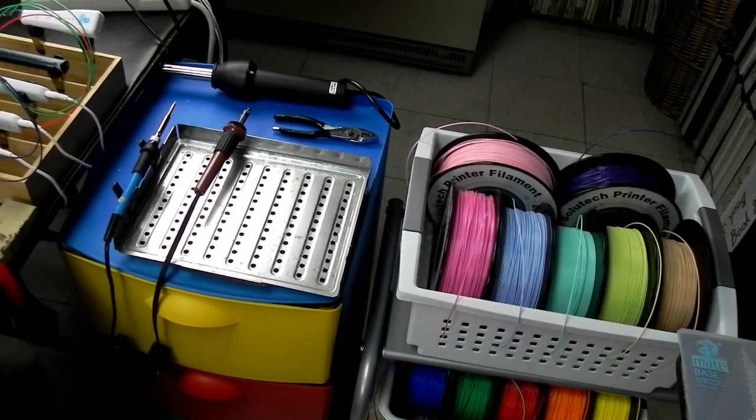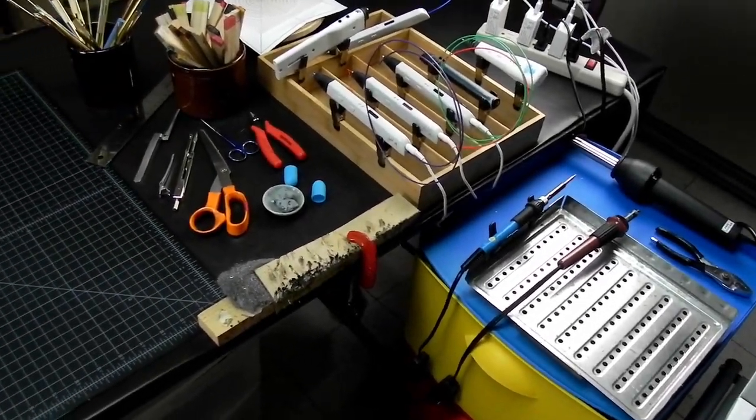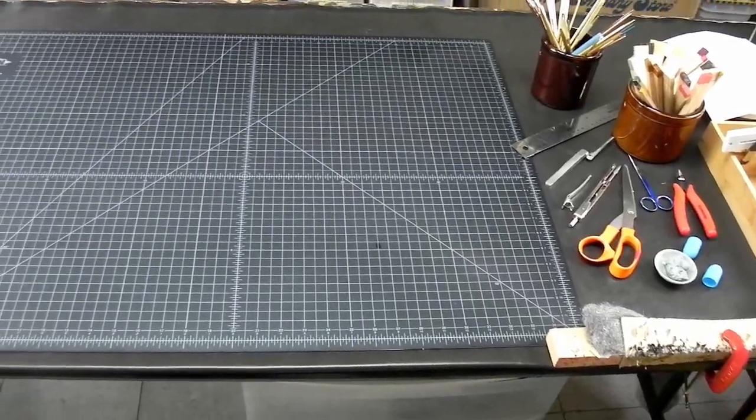Hi, welcome to the 3D Pen Den. We were talking about setting up your 3D Pen Studio for further processing your projects.